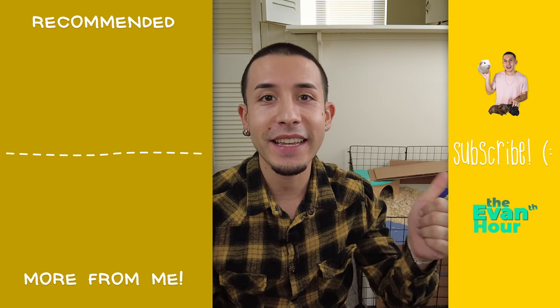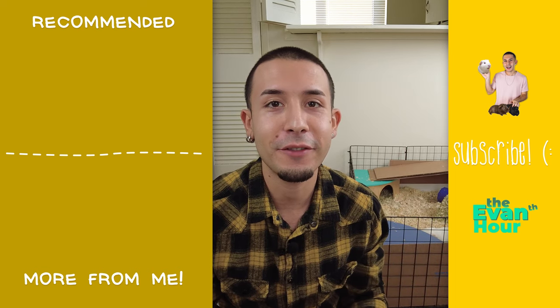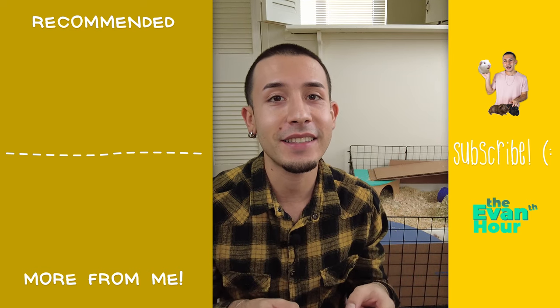If you enjoyed it, make sure to like it and also subscribe to my channel. That way you never miss another video from me. I will be back next Sunday with a new video.